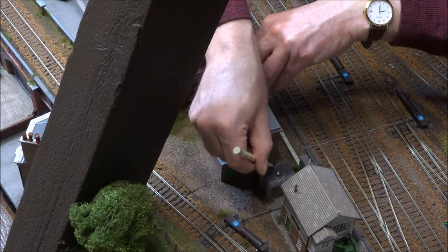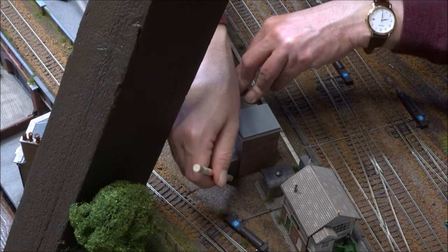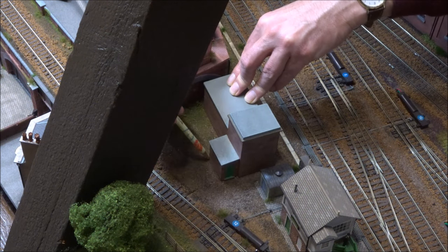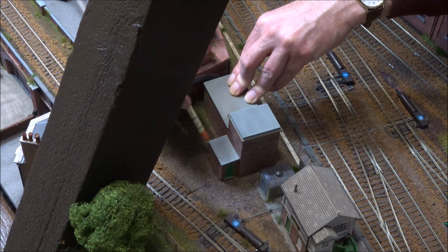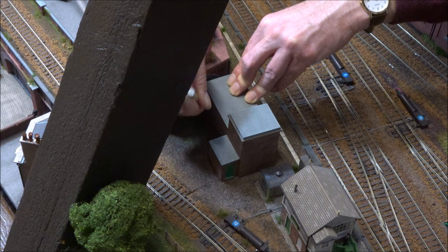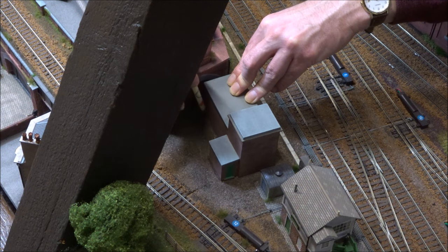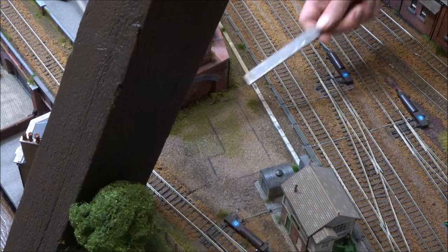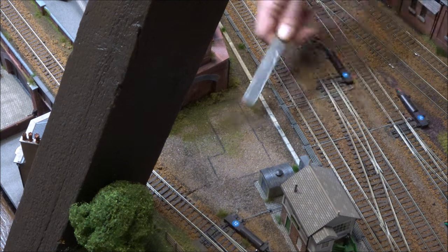Next I'm drawing around the building to create the footprint on the baseboard so that I can remove the textured surface. It would be tempting to just glue the model immediately, but that would mean there would be a slight gap in places and it wouldn't look as realistic. It's then just a question of using my pneumatic file to remove the textured surface and get back to the baseboard level.